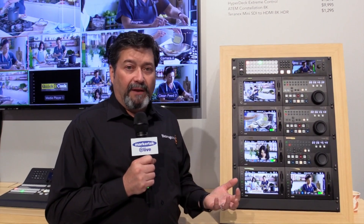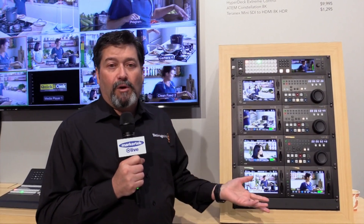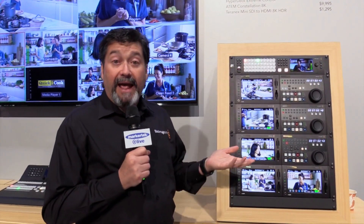It also has an incredible Fairlight audio mixer built in — up to 156 channels of audio — because we have MADI in and out, and it can actually even be broken out to work with one of the Fairlight consoles. That switcher is actually shipping now, which is great.